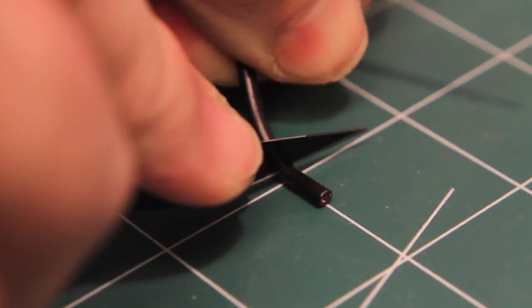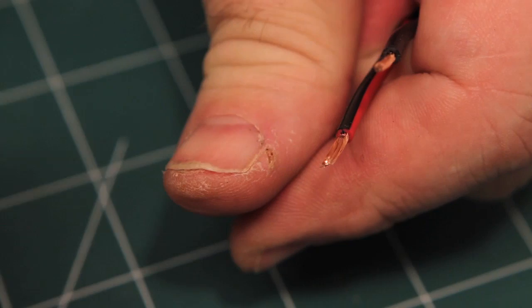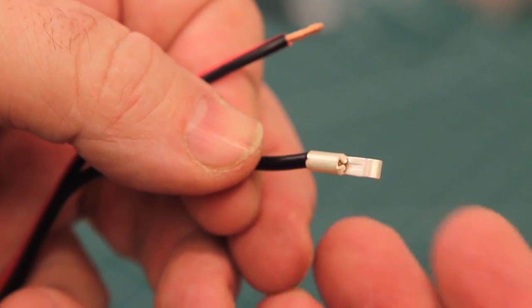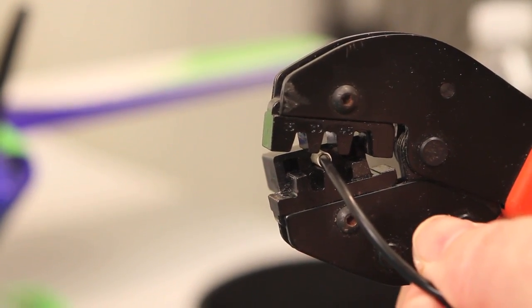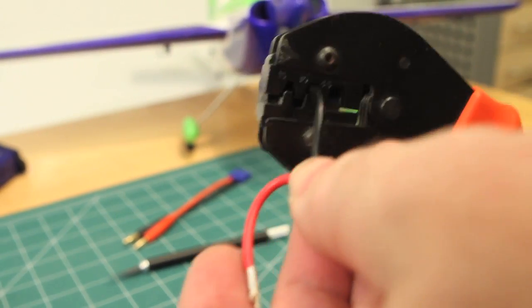To install the connector, strip off about a quarter inch of the insulation from your charger's lead. Slip one of the metal contacts onto the wire and insert it into the crimper into the 30 amp jaw opening. Place the bottom handle on the bench and gently squeeze the handles together until you hear a click.